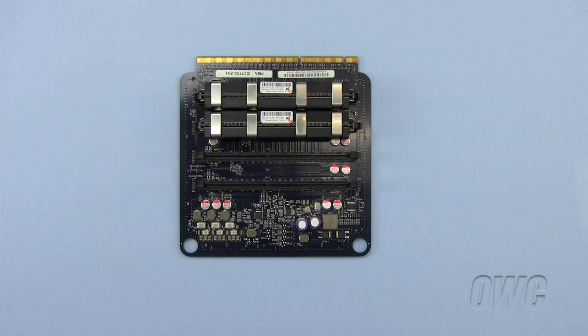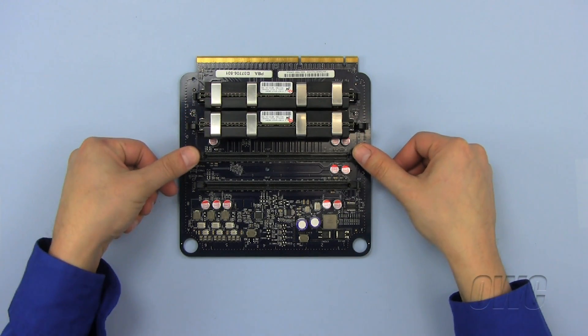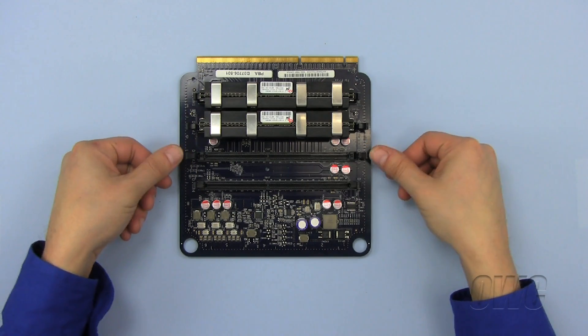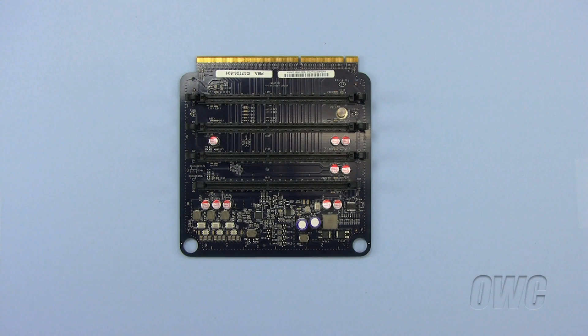Before we can install the new memory modules, we need to remove the old memory modules. To do so, locate the ejectors on each side of the memory slot and push down and out. This will eject the memory module out of its slot. Once the memory module ejectors are open and the memory is loose, remove them and set aside.